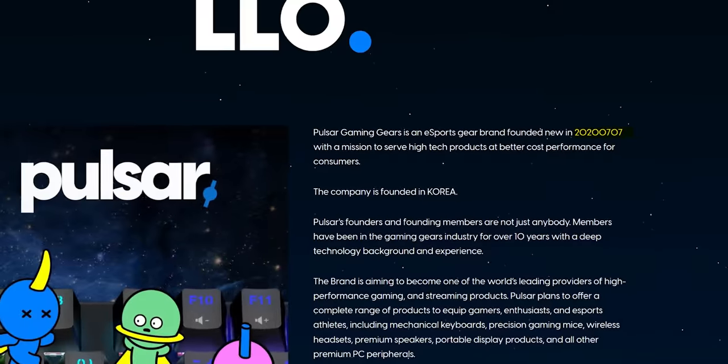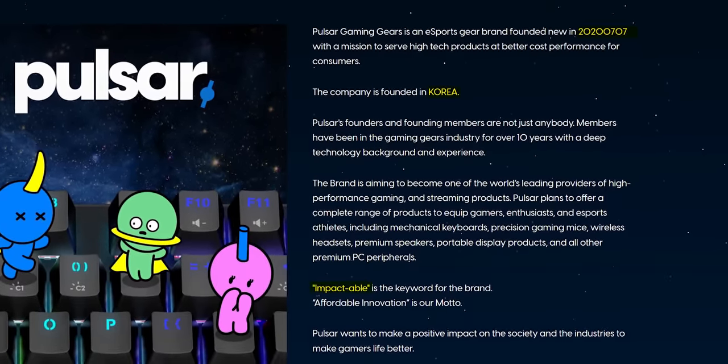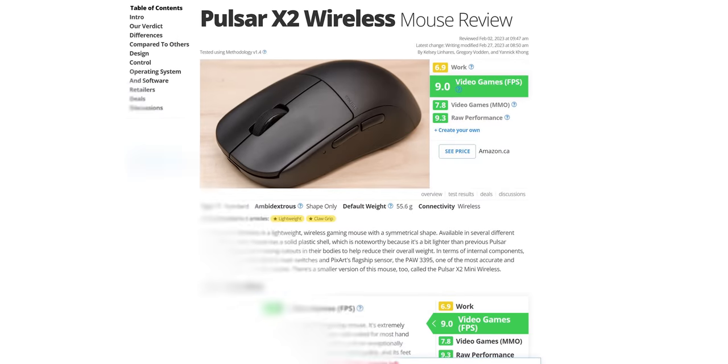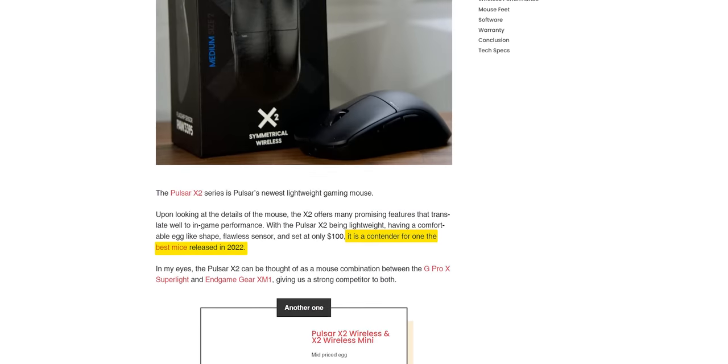But we've gotten ahead of ourselves a little bit. Who the heck is Pulsar? Founded in 2020, Pulsar is a Korean company with 'impactable' as the keyword for the brand and 'affordable innovation' as their motto. And that's about the entirety of the useful information on their about page. What I was also able to track down was that they've been reviewed extraordinarily well by multiple publications. But can they stand up to our lab?